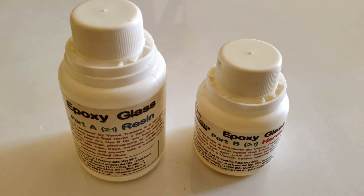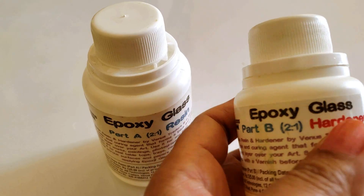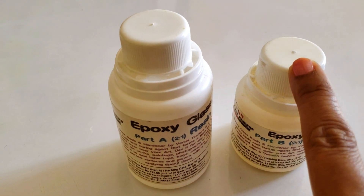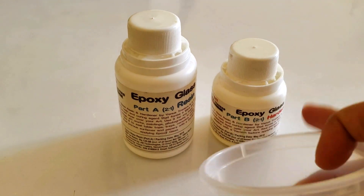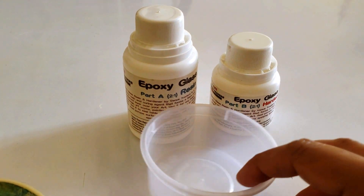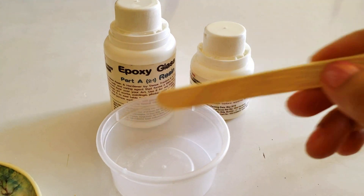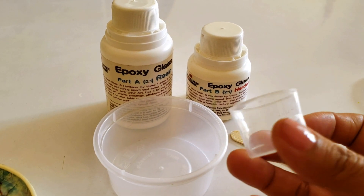For my first project, I am taking resin and hardener. The instructions are written on the bottle — one part hardener and two parts resin. I am using this plastic cup and an ice cream stick.